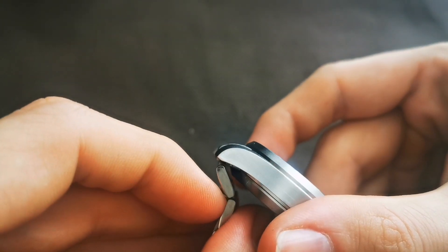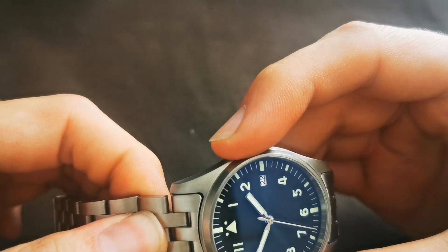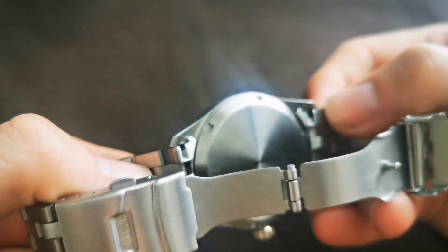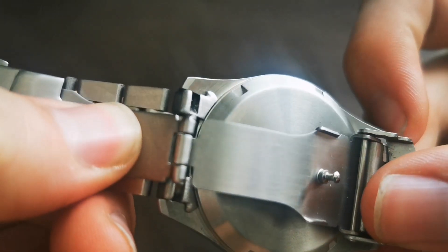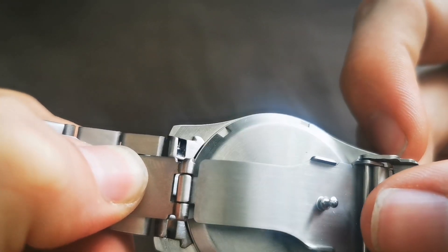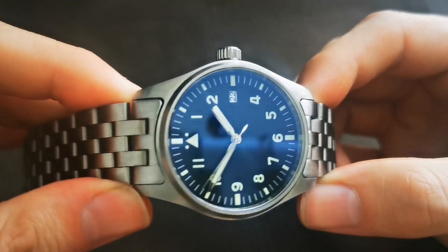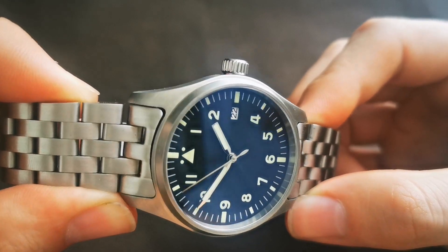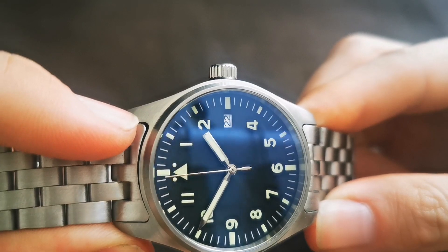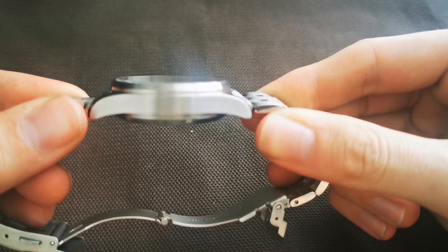The biggest problem is the fitment of the end links — they protrude beyond the lines of the lugs, and there are visible gaps. I tried to remove the bracelet, but the spring bars seemed to be stripped and I couldn't catch them with a small screwdriver, so I left it on. You can see the gaps all around where the bracelet meets the case — it definitely doesn't fit perfectly.